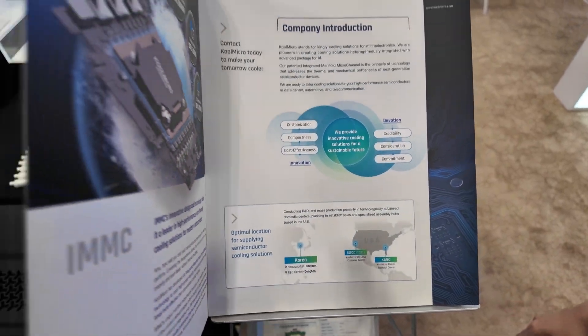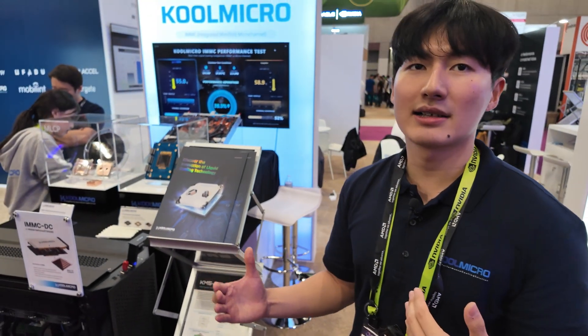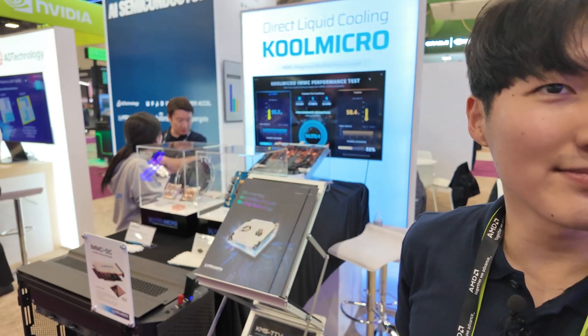Is it very expensive? In the long term, it's much cheaper, actually, because you save on power.